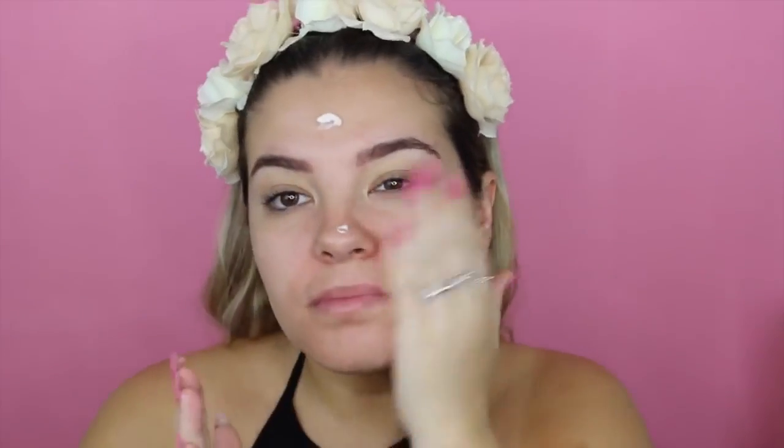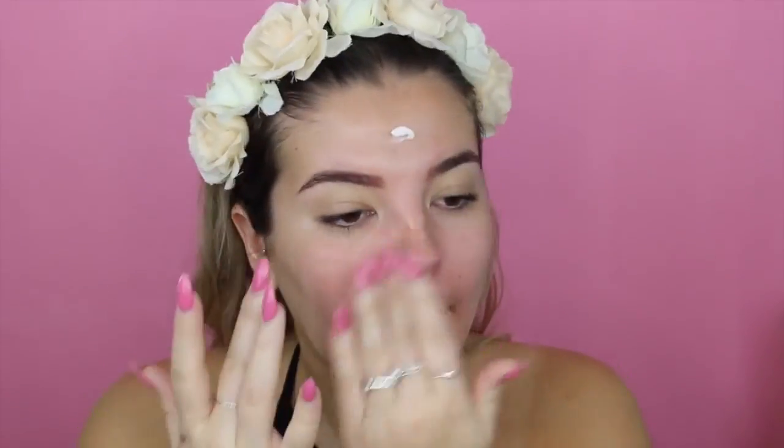Hey guys, welcome back to my channel. I'm going to get straight into it again. I'm going in with the Tarte Timeless Smoothing Primer and applying that all over my face. It basically acts as a pore-filling primer, really similar to the Benefit Porefessional. It's amazing and it makes the foundation look amazing as well.